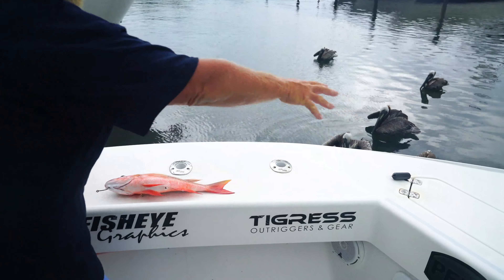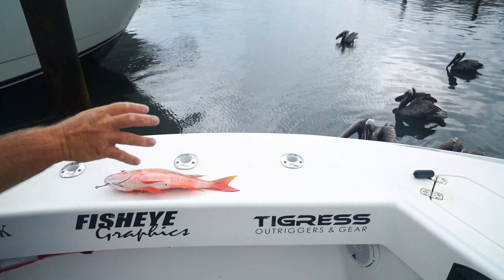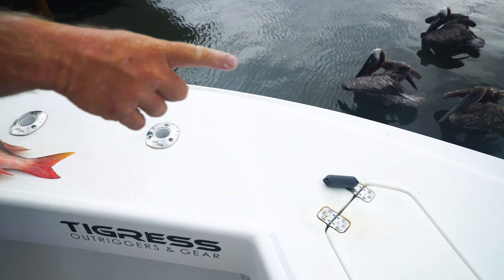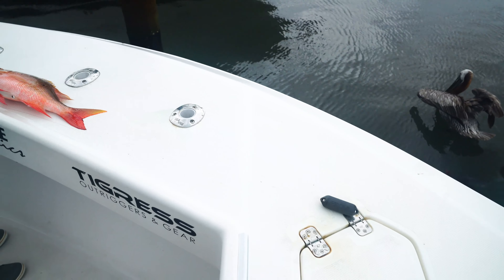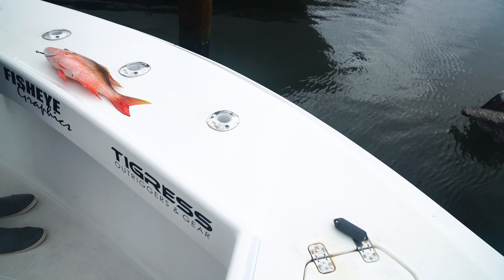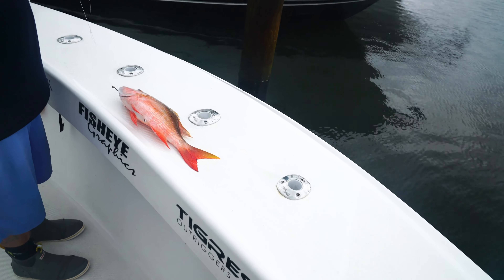The force field that the Zeppelin creates to deter sharks is now the first thing the shark's going to come into, all the way 6 or 7 feet away from your fish. Totally turns them away. Highly productive — improves your catch ratio for sure.